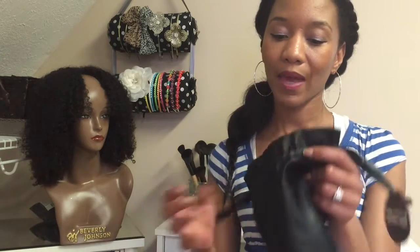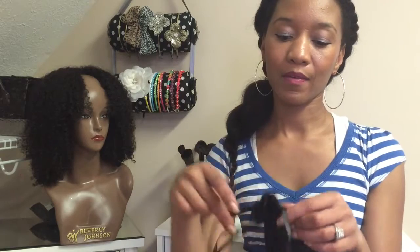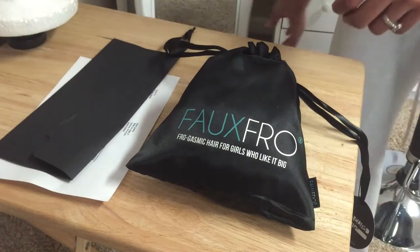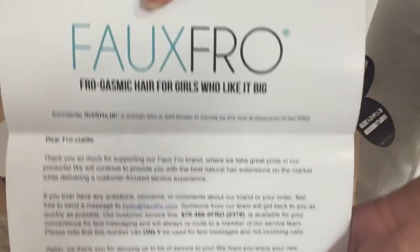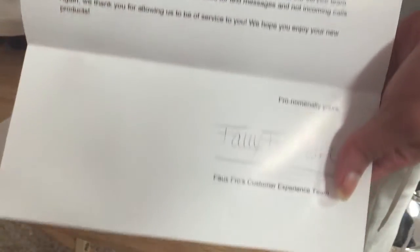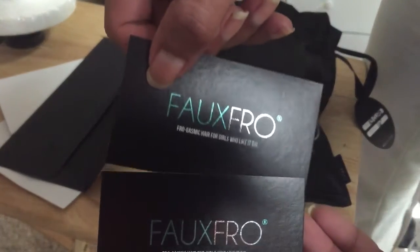Today's my first time wearing them. It comes in a little baggy like this — it's like a satin baggy — and it comes with a thank you note as well as some business cards.